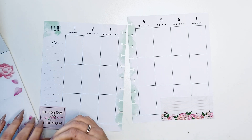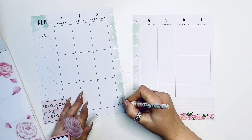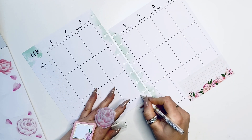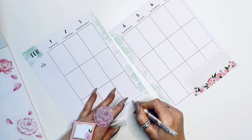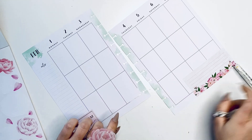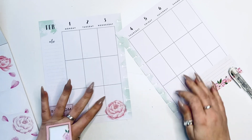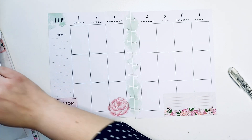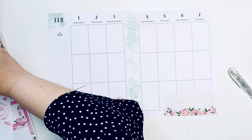Next up I'm going to be adding some flowers, and I'm going to be using the Signa Uniball pen to cover up some of the lines and make them a little bit less harsh. So here we go — I'm going to put one of those beautiful big blooms, just like so. Look how lovely those are! And then of course I want to balance it out and add another one.